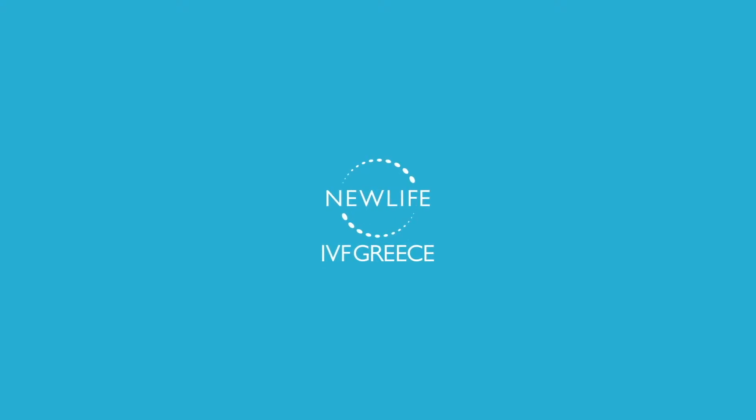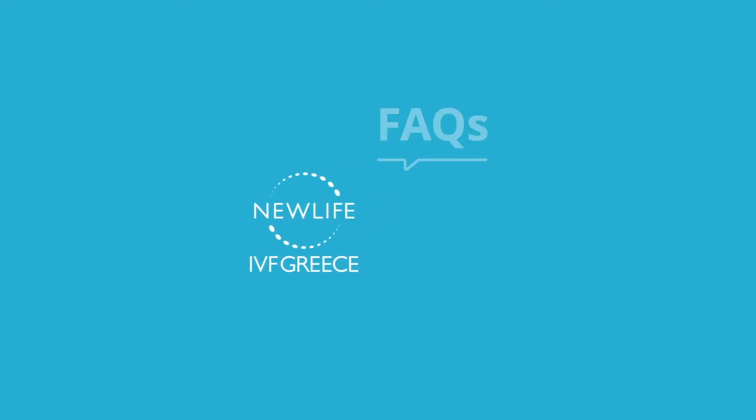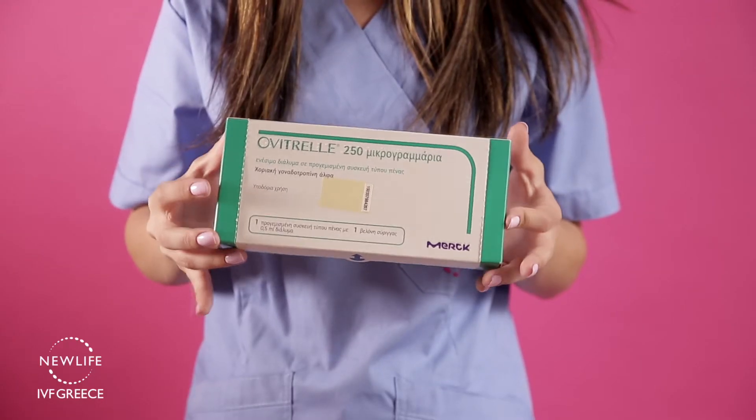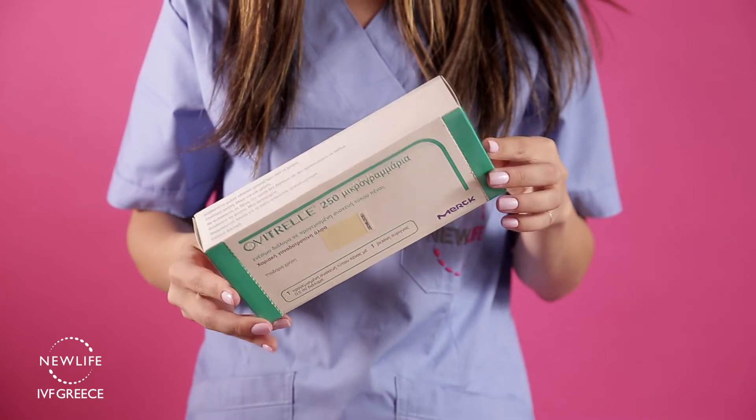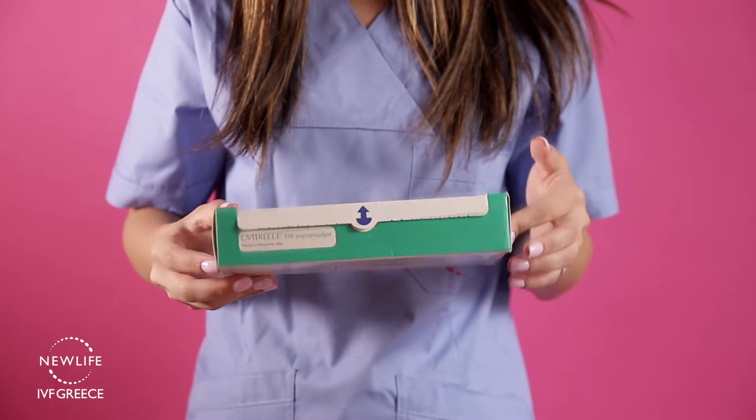New Life IVF Greece, Center for Reproductive Medicine in Solon. Ovitrel injections should be stored in the fridge before use. Ovitrel should be performed at the exact time your coordinator instructs you to do so.